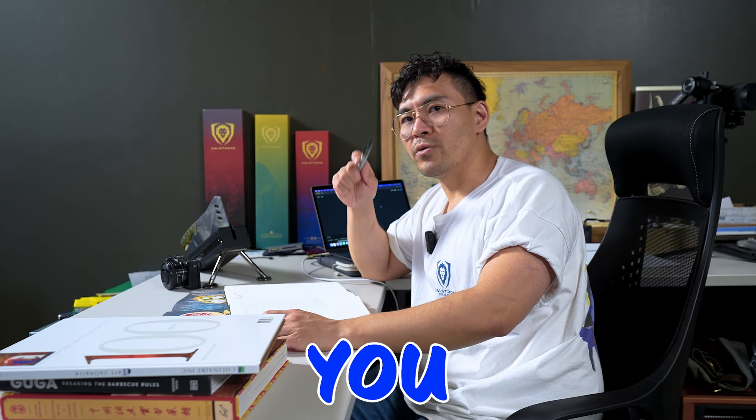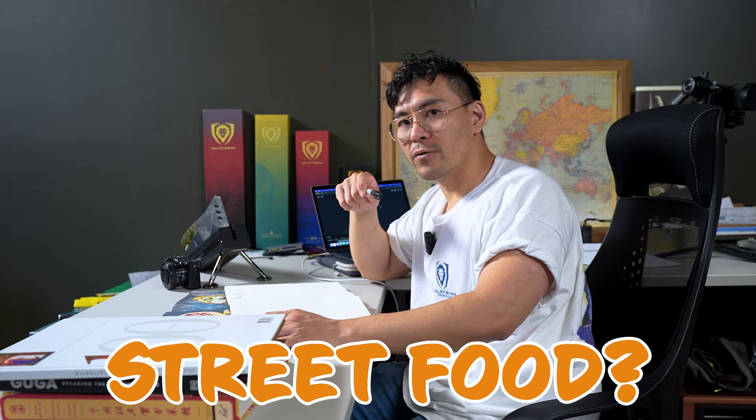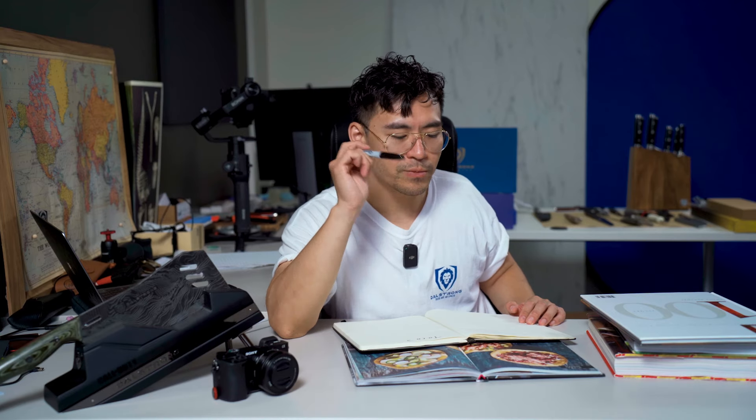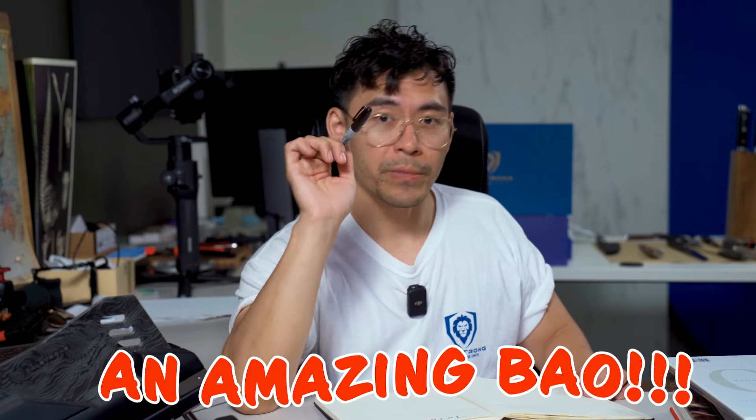Have you ever seen a dish that takes you back to the flavor of street food? This taco reminds me of a bao, and I know a great place that sells an amazing bao.